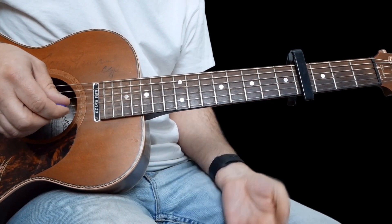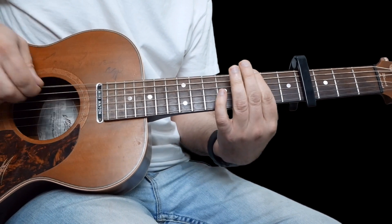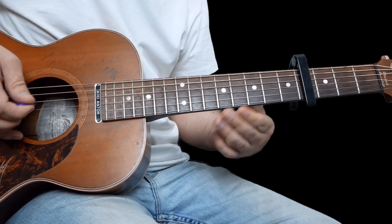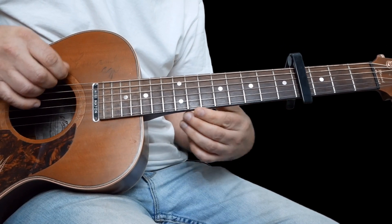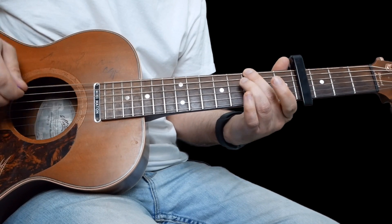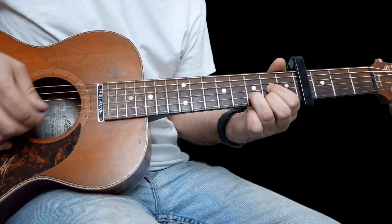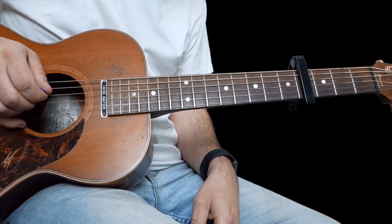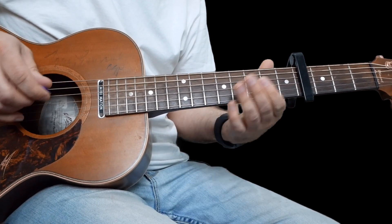Now the other little thing you could do is a little bass line. What I'm doing here is following the chords. For an E minor chord, I'm playing an E note two times. The next chord is a G, so I'll play a G note — that's on the third fret of the low E. The next chord is a D, so I'll play a D note, which is the open fourth string, two times. And then the last chord is an A minor, so I'll play an A note two times.